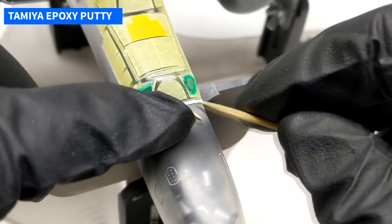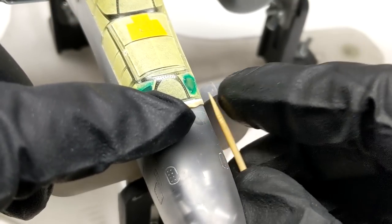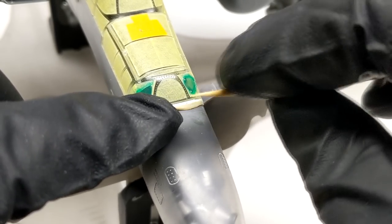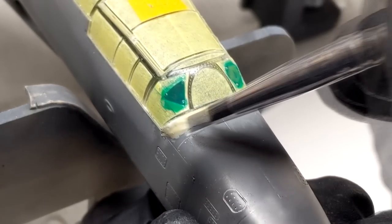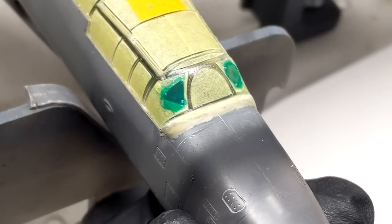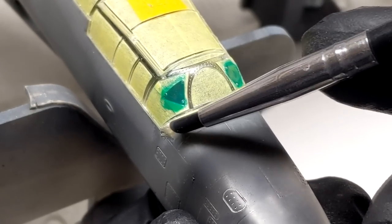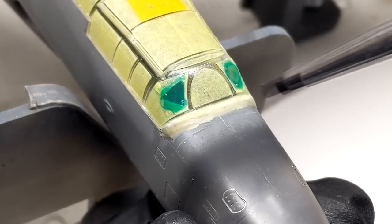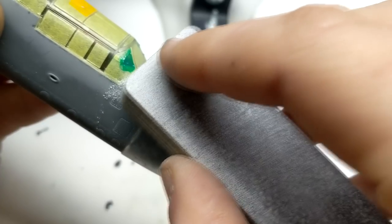After gluing down a strip of styrene to help blend the windscreen, I ended up adding some Tamiya epoxy putty and blending it with sculpting tools and water. After it had time to dry, I then sanded it down with some sanding sticks. Because the finish of this aircraft was going to be black, any imperfections in the body were going to show. The trick to filling a step like this is to gradually build up the putties and filler until you get a nice smooth finish — and give it a couple days to off-gas, or else you'll be chasing holes and other imperfections.